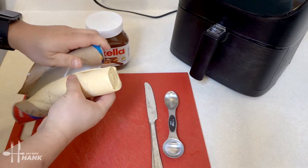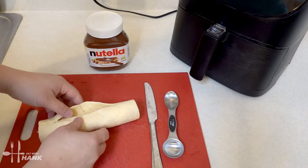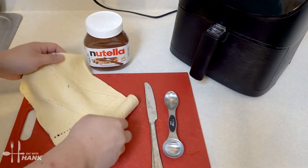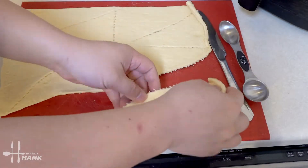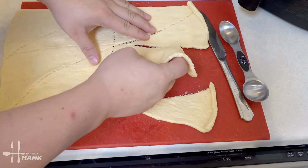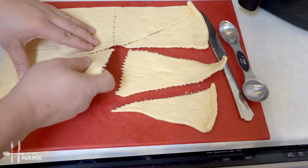Let's take it out. We're going to roll it out. We want to break it apart.